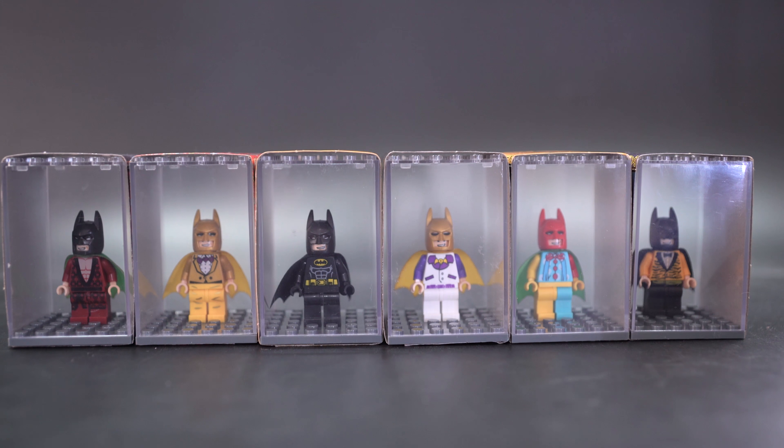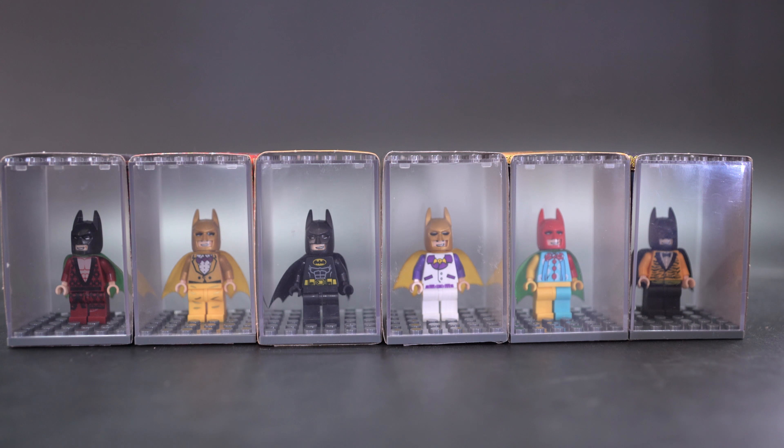Hello and welcome to a Lego bootleg review of Lego brand movie sets from a bootleg brand called Kwan Guan. That's really hard to say in English. This is set number 613, and I'm not sure what other sets they've done — I don't think I've come across them before.